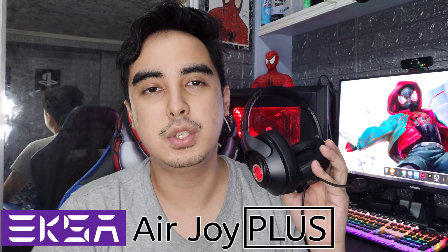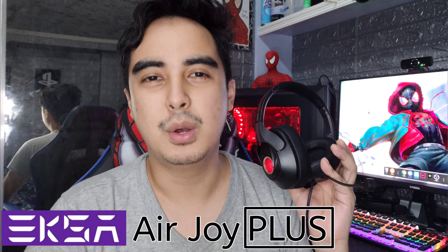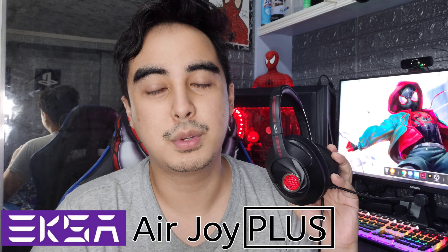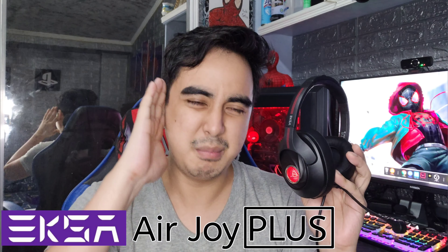For the specs of this headset, here it is — you can pause that if you want to take a look. Now, this is really made for gaming, and I do have to say, the noise cancellation is incredible.